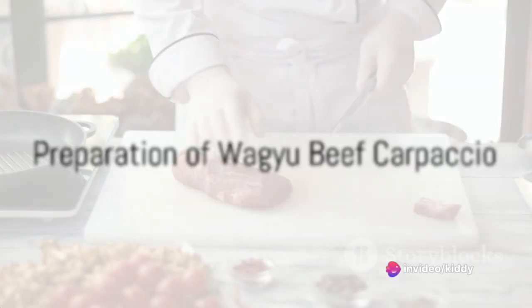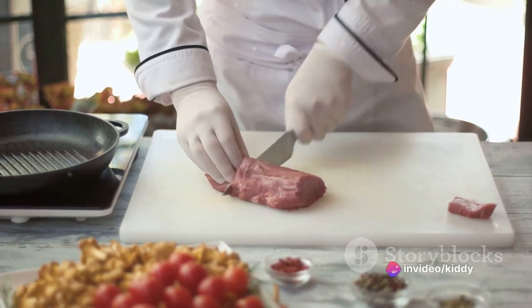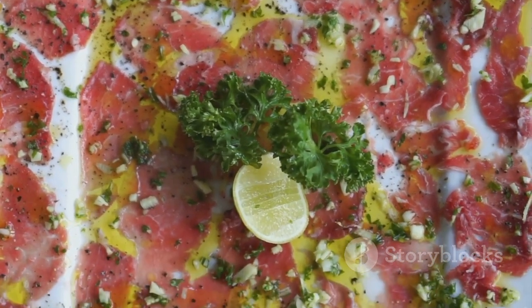Pause for a moment and ponder. Have you ever been curious about the secret ingredient to crafting a gourmet masterpiece in your own kitchen? Has the thought of recreating the delightfully delicious Wagyu beef carpaccio at home ever crossed your mind?